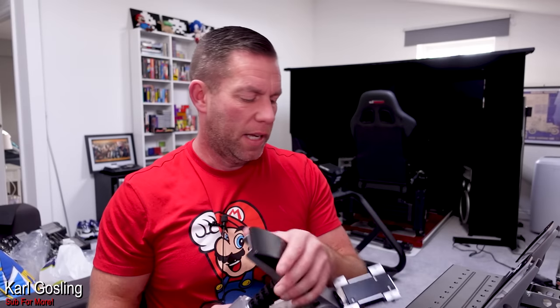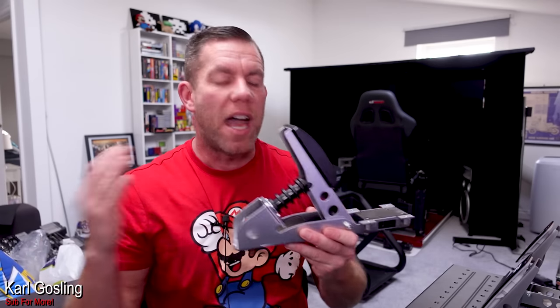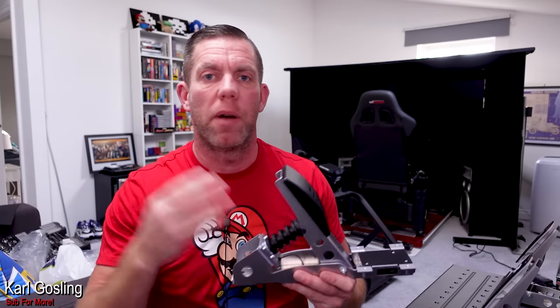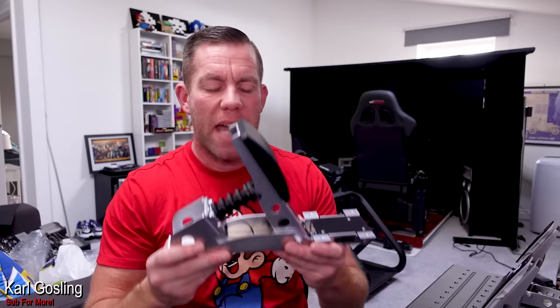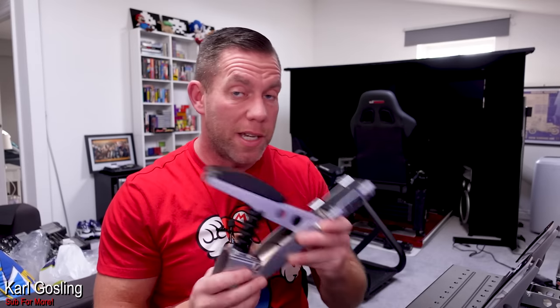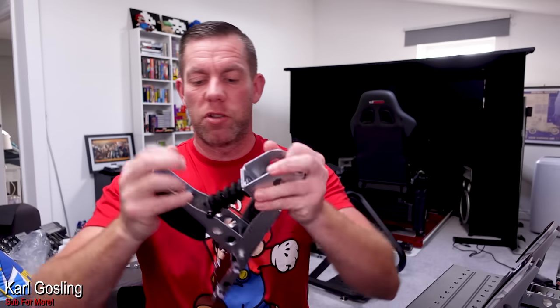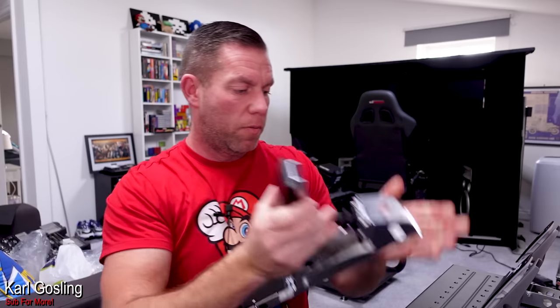It is a 60 kilogram load cell versus the 90 kilogram one on the V3s. We've got to manage our expectations because this is an entry-level pedal set - there have to be some differences in performance, operation, and quality compared to the V3s, otherwise there'd be no point buying the V3s. So it's 60 kilogram rather than 90, and there's no out-of-box adjustment, but already I can tell you it's going to be a big upgrade over the original. I can easily squish the original, but this one I can barely move.